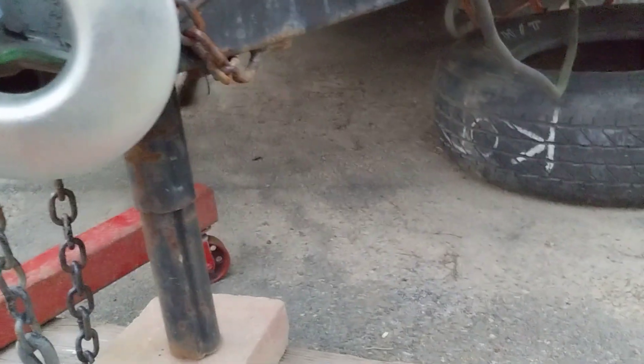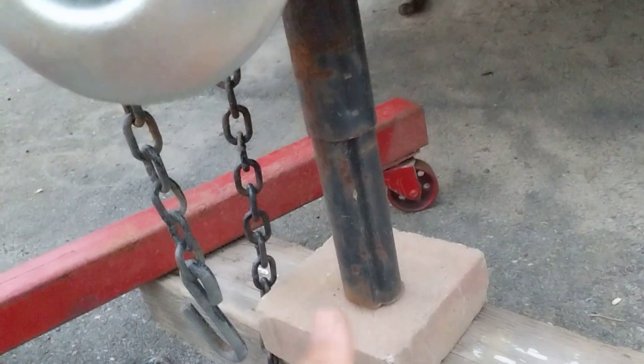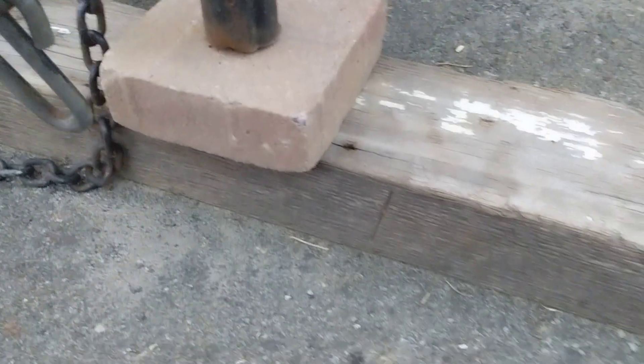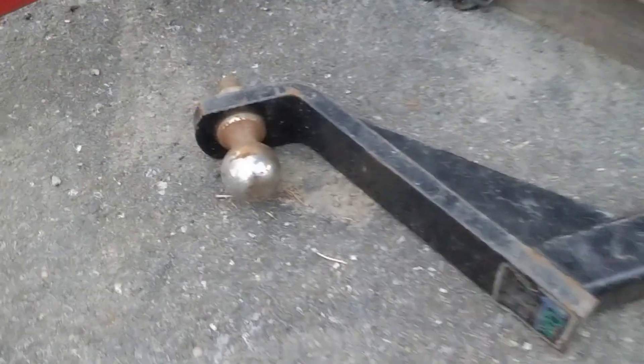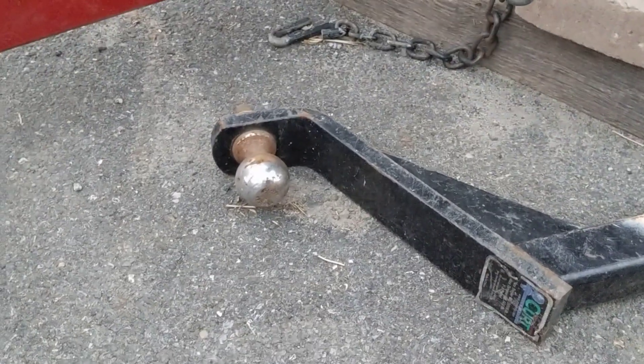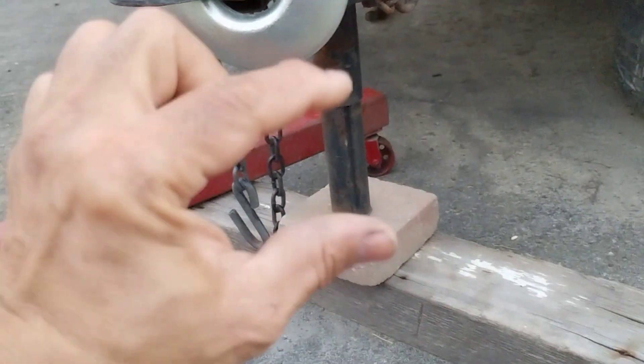What I did here to show you how you can lower your tongue weight without actually moving anything inside — you can change it. I lowered the hitch down and now it's got clearance on it again. I can move it. You can change the angle and take it off a steep incline by having it lower in height.